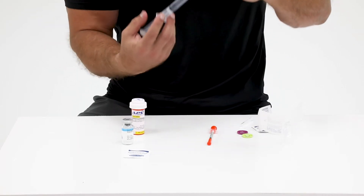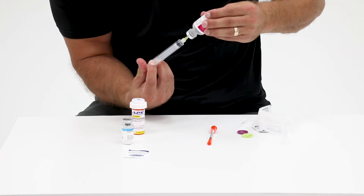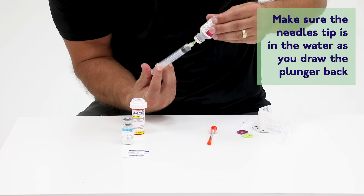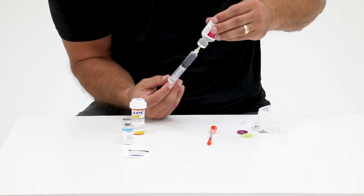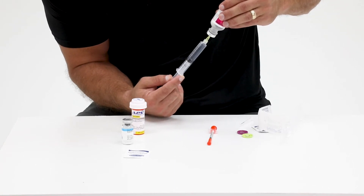Once the needle is inside, flip the vial upside down and push the plunger all the way to transfer the air from the syringe into the vial of bacteriostatic water. Then pull back the plunger to transfer the prescribed amount of bacteriostatic water into the syringe.